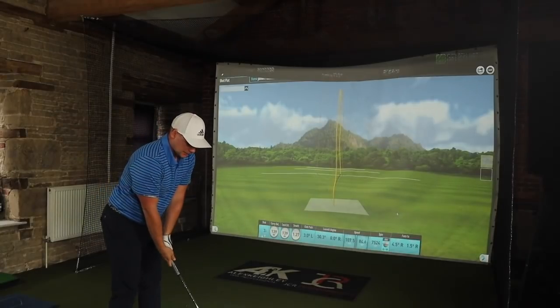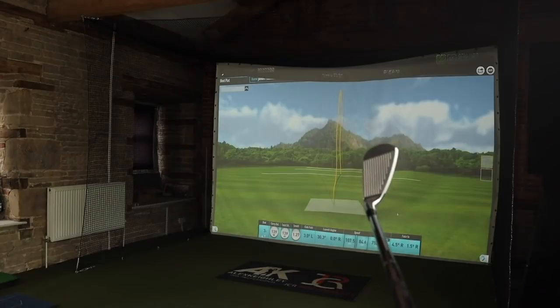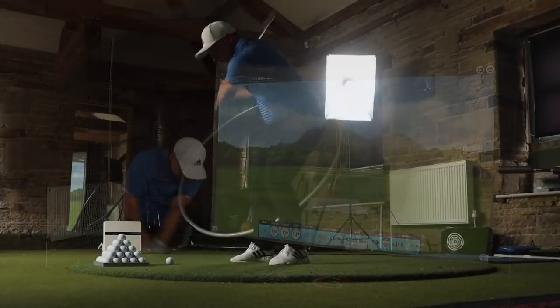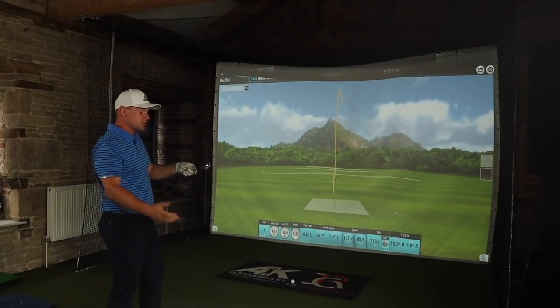Back to the MBs. This pitching wedge looks absolutely everything you would want in a pitching wedge. It looks phenomenal. It feels just as good.